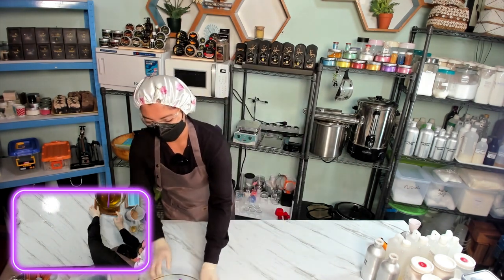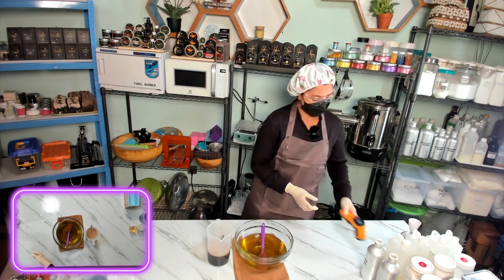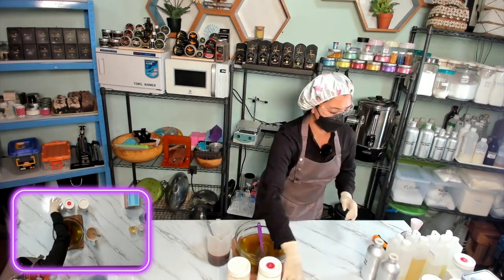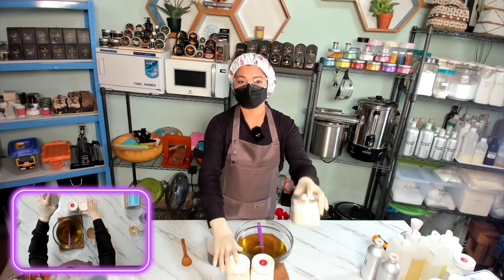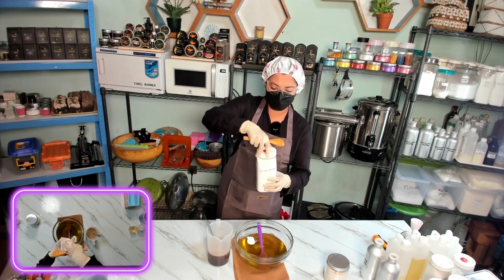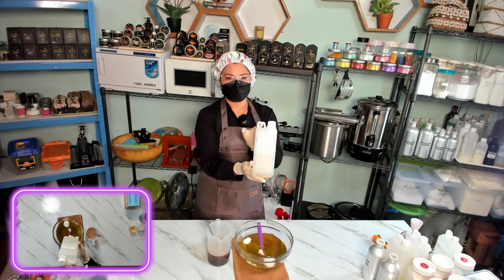Now we will check our oil temperature. It's 121°F — that's good to add our active ingredients now. Here are our secret ingredients: kaolin clay and coconut milk powder, plus oat milk powder. We will add the kaolin clay first — just one spoon. Then we add our coconut milk powder, and then our oat milk powder.